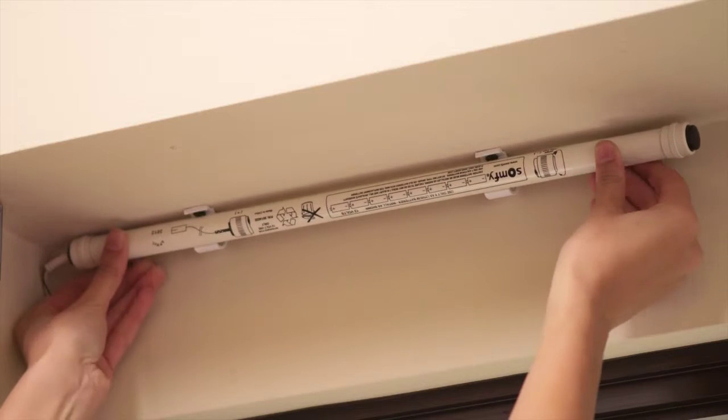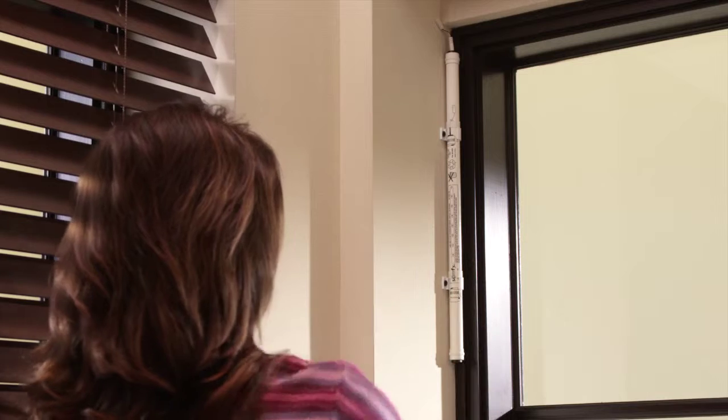The most common ways to mount the battery tube are either horizontally or vertically. If you want to mount the battery tube horizontally inside of the window frame next to the window covering, you must ensure that both the battery tube and the window covering will fit into the available space.